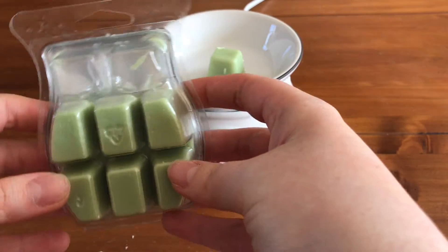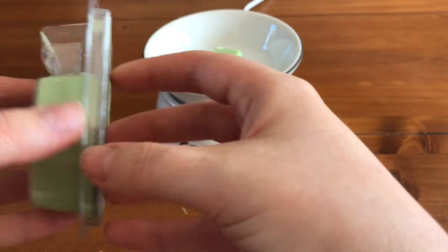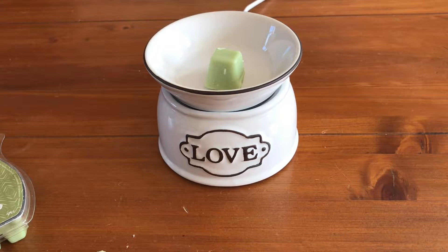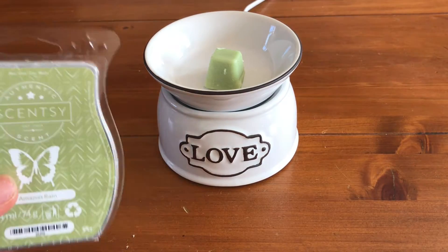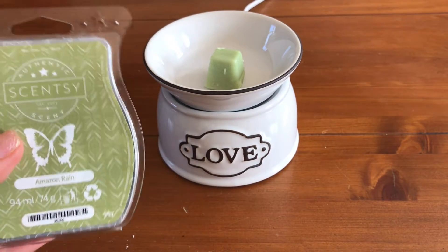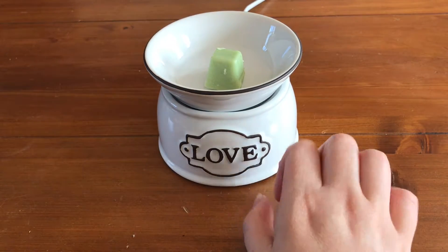This bar will cost you £6, and you get eight cubes in there, so that's 128 hours of beautiful fragrance in your home for £6. Now if you think about Yankee Candle — one large Yankee Candle will set you back £23.99, call that £24, and for that you get between 110 and 150 hours of fragrance. With Sensi you get 128 hours for £6.